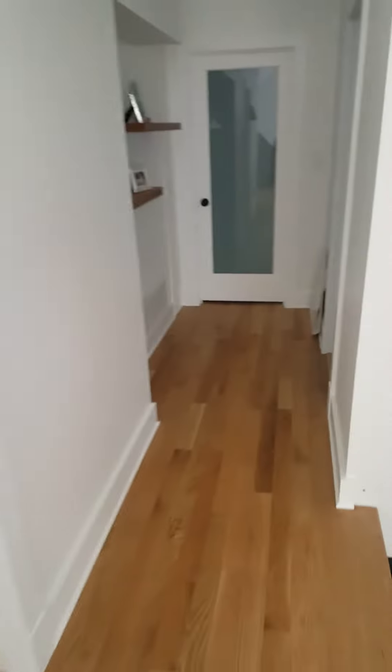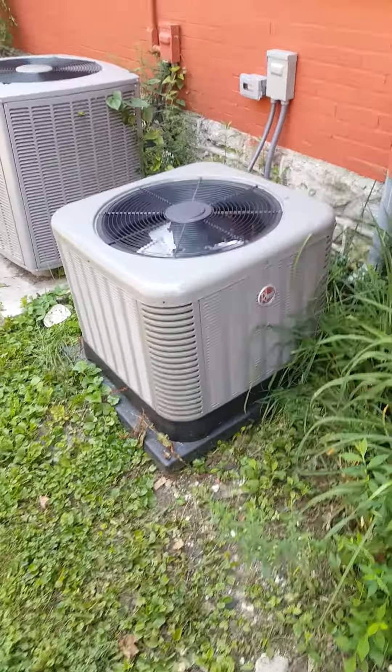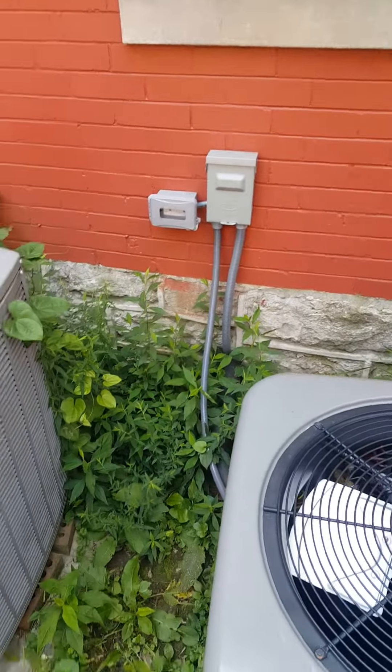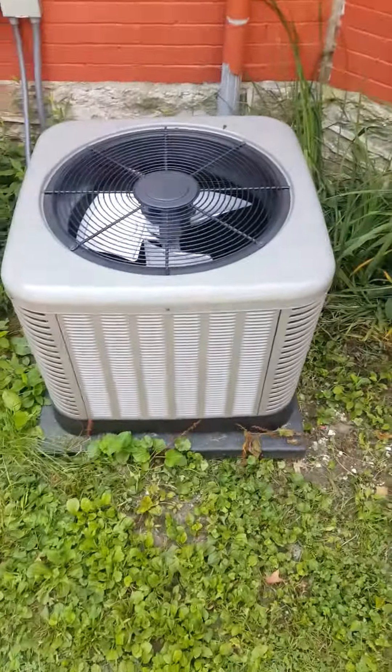I'll take a picture of outside. Okay, we're outside. There's the new unit — it's already grown up with weeds, of course. And a disconnect. Got the inside insulation on it. Need to cut the damn weeds. That's it, brother.